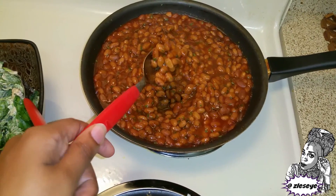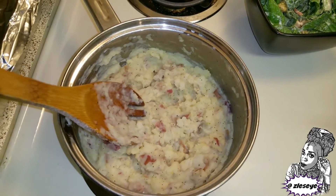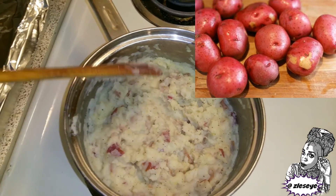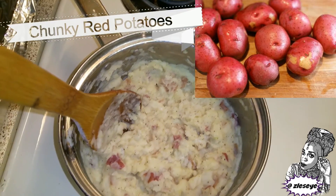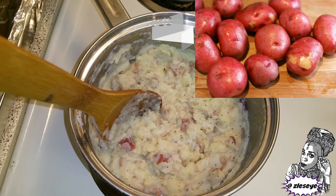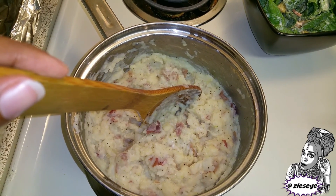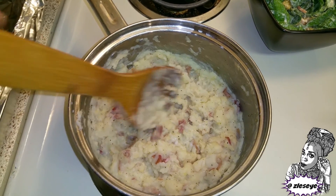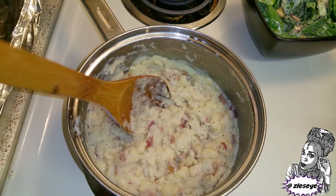I just seasoned them a little bit and put some parsley in there. And then I have some potatoes over here. These are red potatoes, and I left the skin on them and just boiled them a bit, put a little bit of almond milk, a three-cheese blend, a little bit of butter and salt and pepper. I didn't do garlic this time. So these are like chunky mashed potatoes.